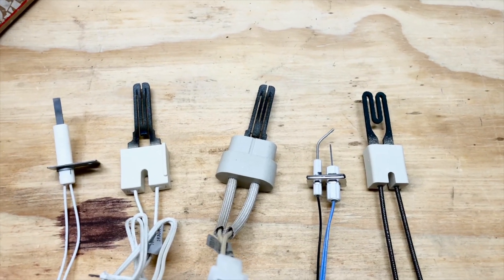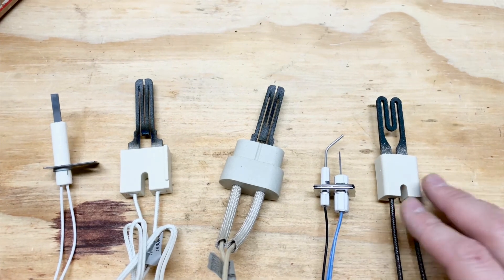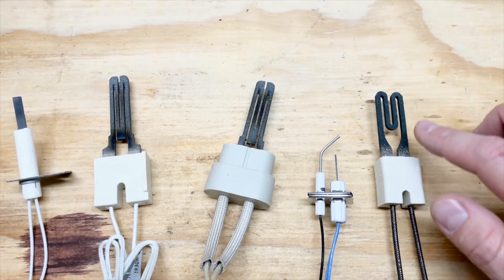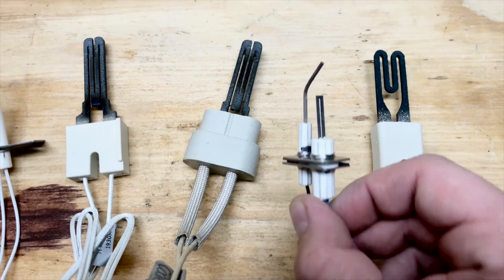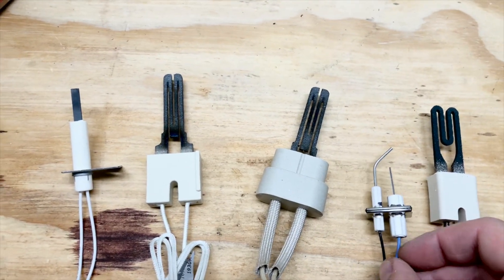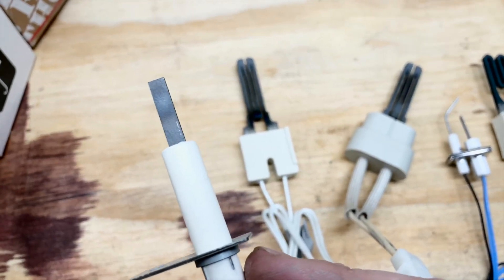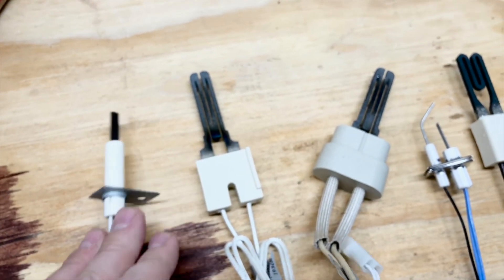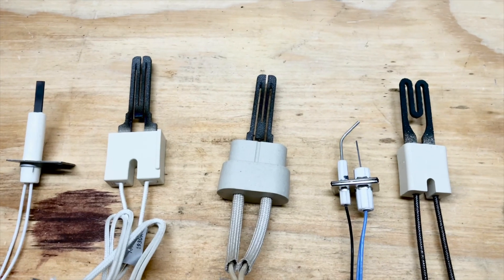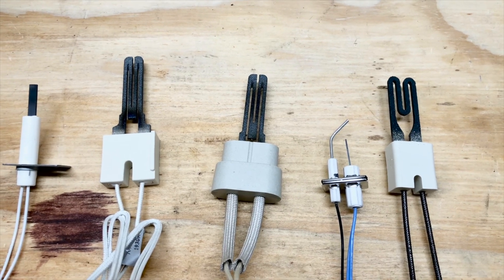One thing to keep in mind is that igniters aren't universal — the igniter from one furnace won't fit into another furnace. You can see the obvious differences between all of these; this is just a few of the many different igniters on the market. This one right here has a flame sensor built right into the assembly — you can see how specific that one is, it can't be replaced with any of these others. This one is a single rod that conducts the electricity, which looks different from these M-shaped ones. If you're not sure what type of igniter you should have, look up the model and serial number of your specific furnace to find the recommended replacement part. If at any point you're uncomfortable with that process, reach out to a professional.